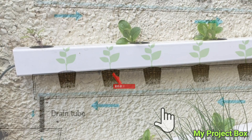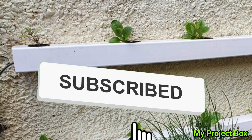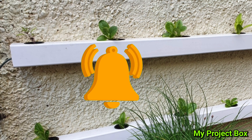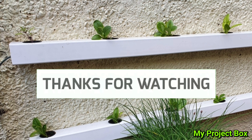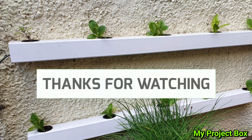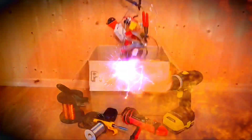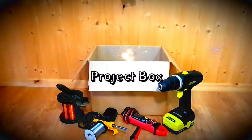Subscribe to my channel so you can see more of these type of videos. Let me know in the comments section if there are any projects or videos I can help you with and I'll make a video about it. See you next time!